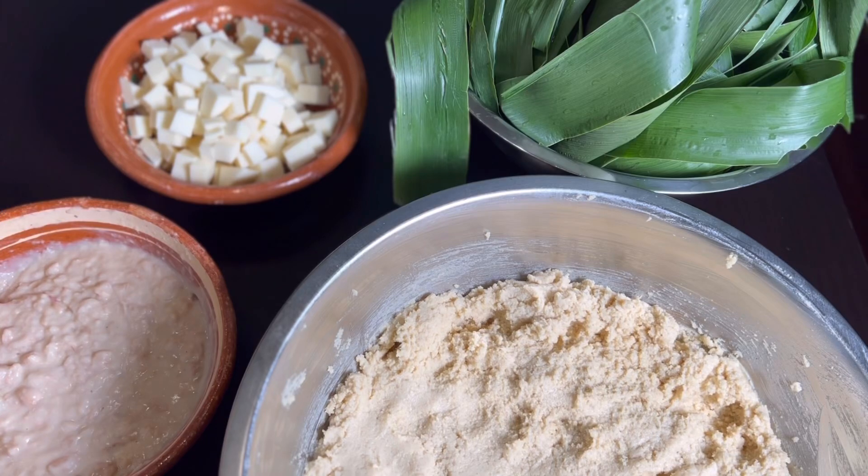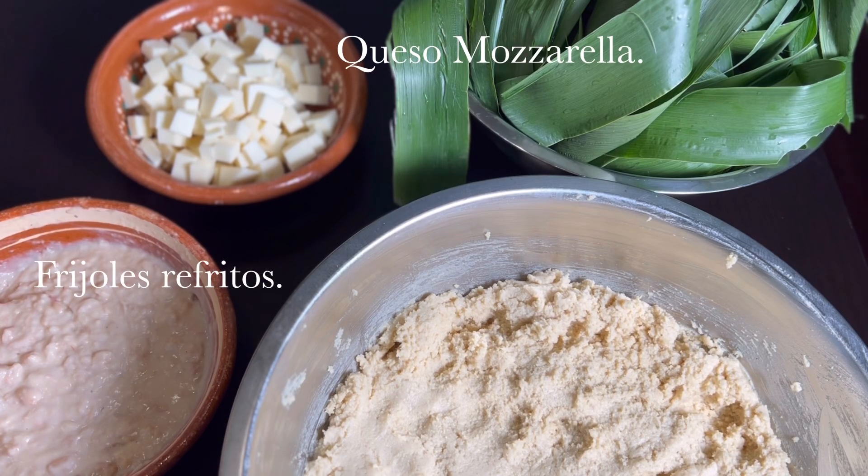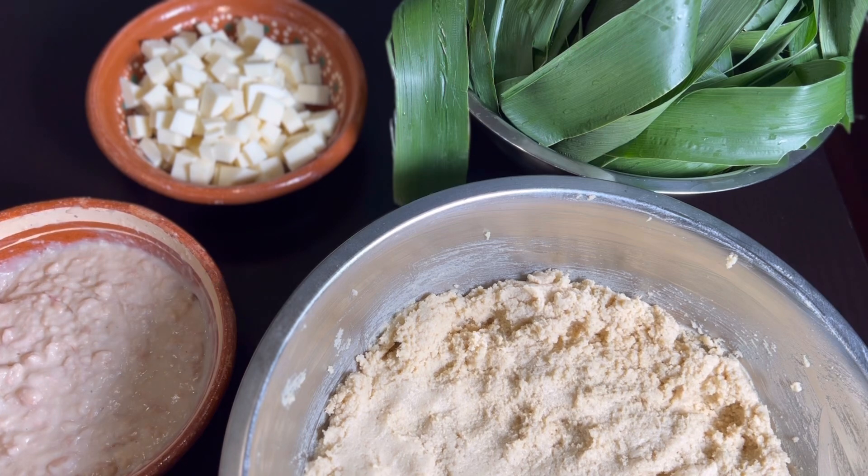Ya tenemos todo listo para empezar a formar las corundas. Aquí tengo la masa y las hojas, a las que les di otra lavada después de haberlas cortado. Vamos a preparar las corundas de frijoles con queso, aunque el relleno es optativo. Estoy utilizando queso mozzarella, pero pueden usar cualquier queso para derretir que no contenga tanta sal, porque ya la masa y los frijoles fritos llevan un poco de sal.